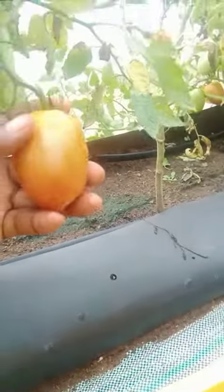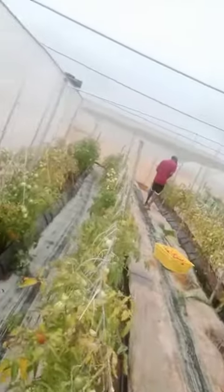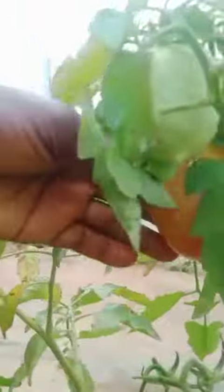So this is what we have — some over there. If you look all around, you can see ripe tomatoes everywhere. Look at these ones here — that's how you harvest, no big work. Just pluck them into your baskets.